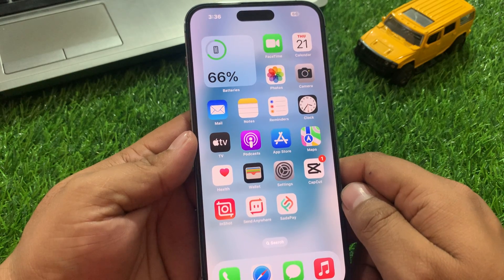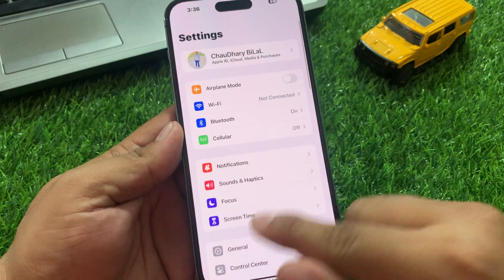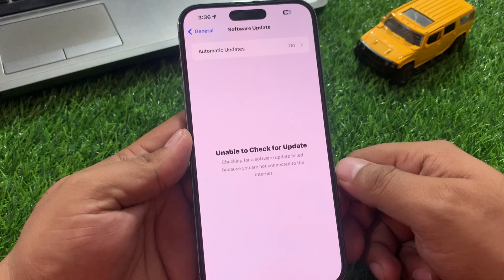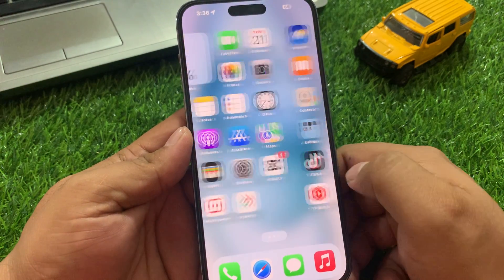Solution number five is to check your iOS update. Tap on Settings, tap on General, tap on Software Update. If an update is pending or available, simply download and install the update to fix your problem. If solution number five is not working, apply solution number six.